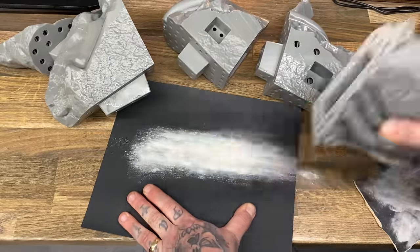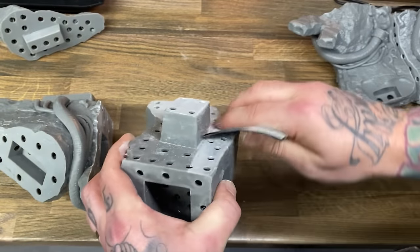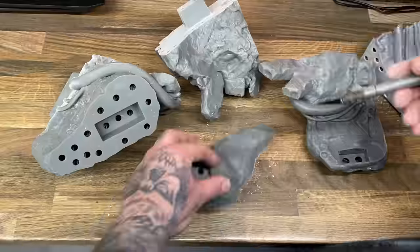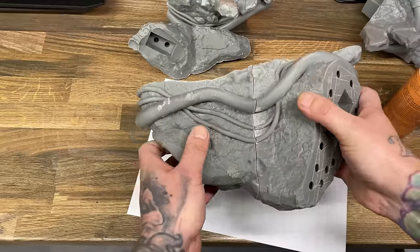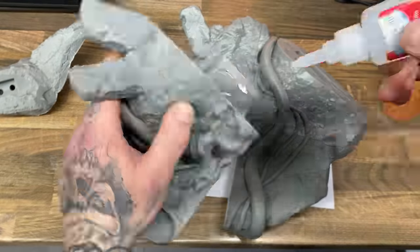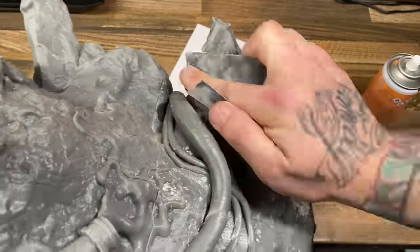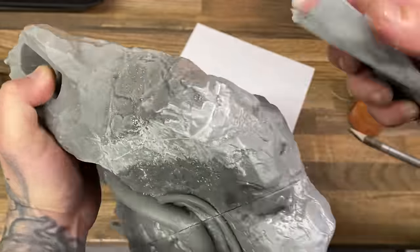Even with the best cuts in the industry, a model of this size is not going to fit the average printer. So unfortunately the base I had to print in four parts just to fit on my printers. To fix these parts together I score them first with a sharp knife — this creates a lot more area for the superglue to grab onto.